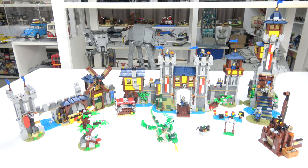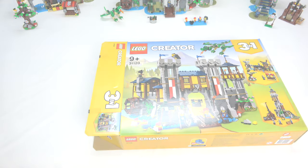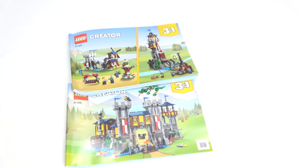The set consists of 1,426 pieces, it has three minifigs and one skeleton. For each build we'll be taking a look at the build itself, its play features, the extra small builds, and I'll also share the pieces that were left over from each build. As for the minifigs, I think it's best that we just take a look at all the minifigs together. Each box comes with seven bags and two instruction books.